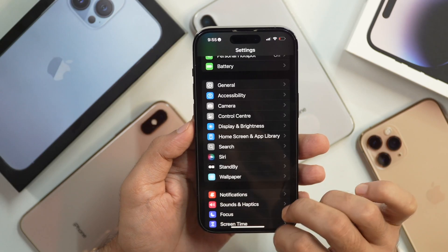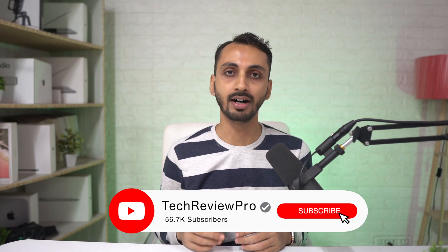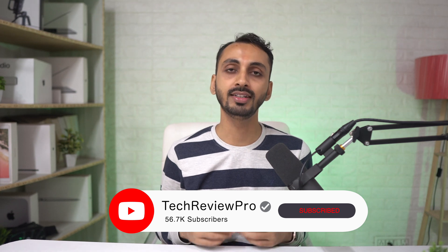If backing up to iCloud is not something you prefer, maybe because of data charges, you also have the option to back up your iPhone using iTunes on PC or Finder on Mac. If you don't know how to back it up on your PC or MacBook, I have already created a video about that, so make sure you tap here to watch that video.